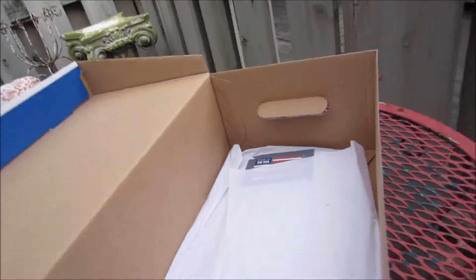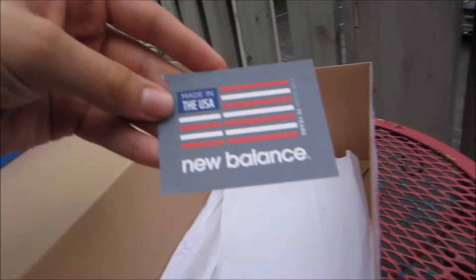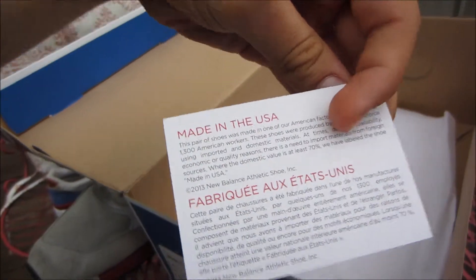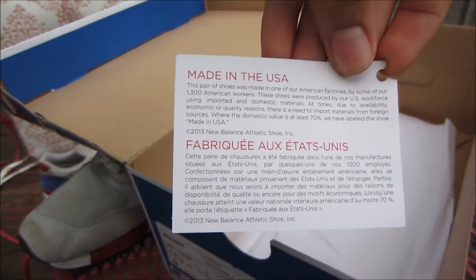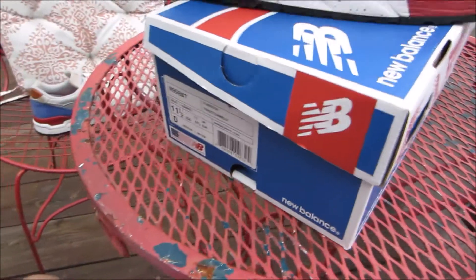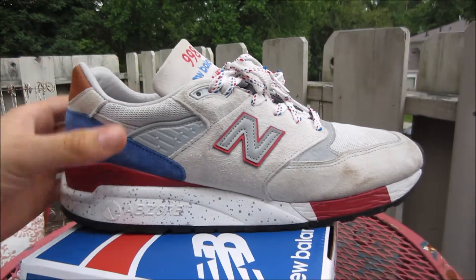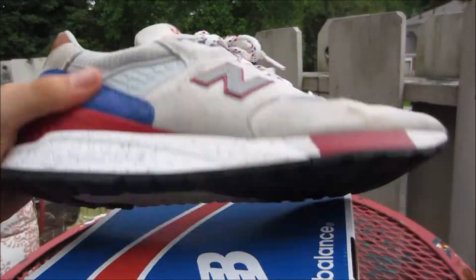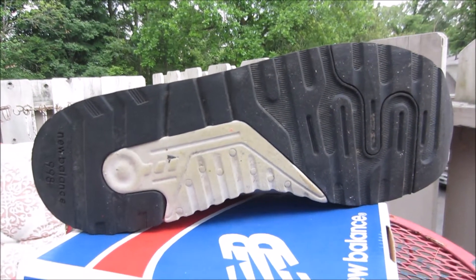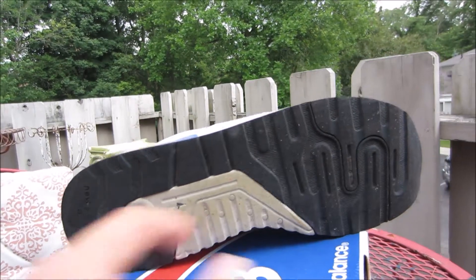New Balance Chicago — these are one of them, made in the USA New Balances. If you want to pause that you can, you can read that. But we're gonna go over the shoe really fast. Let's go at the bottom — so this is the 998 outsole, you have black and gray.